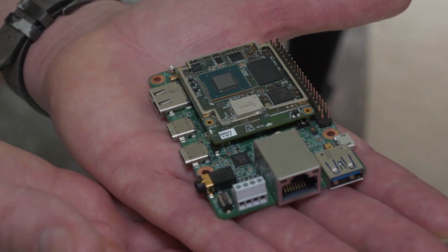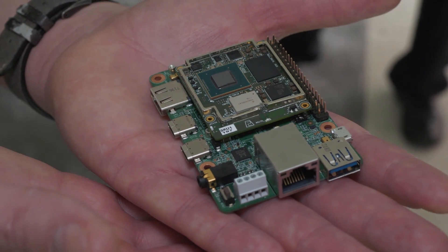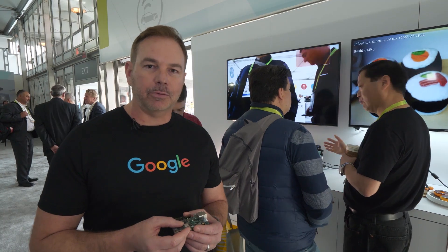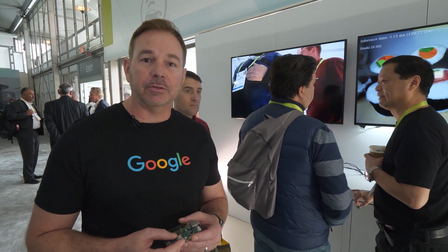Hi everyone, I'm Billy Rutledge from the AIY team at Google, and we're here today at CES in the NXP pavilion to introduce our new product, the Edge TPU dev board. It features our Edge TPU chip combined with the NXP IMX 8 SoC as a kit for developers to experiment with artificial intelligence for the first time.